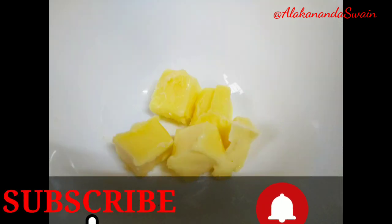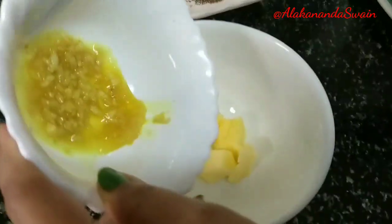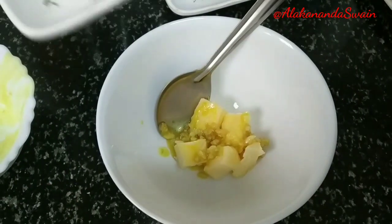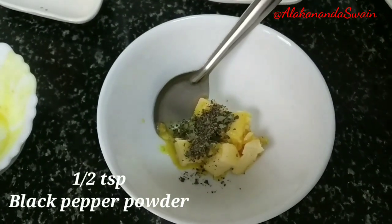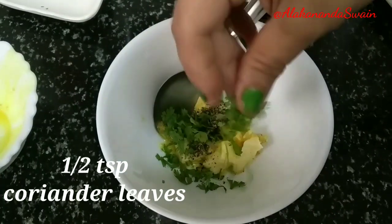To make four cheese garlic breads, I have taken four small butter cubes kept at room temperature. Add the sautéed garlic into it, then half a tablespoon of oregano — this is optional, you can alternately use mixed herbs — followed by half a tablespoon of black pepper powder and half a tablespoon of chopped coriander leaves. Mix everything together.